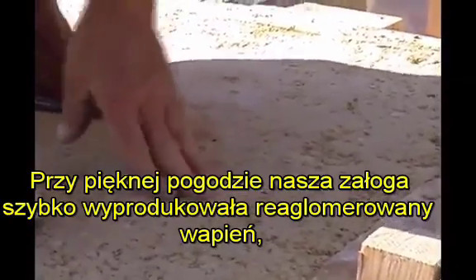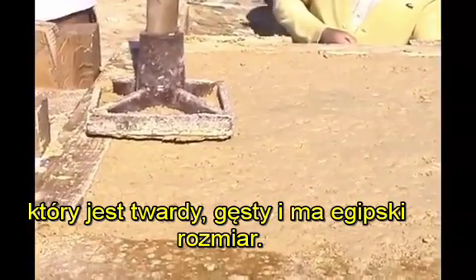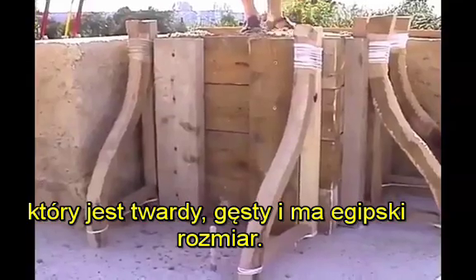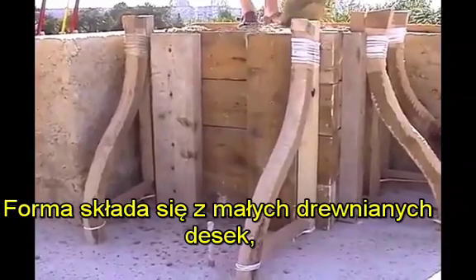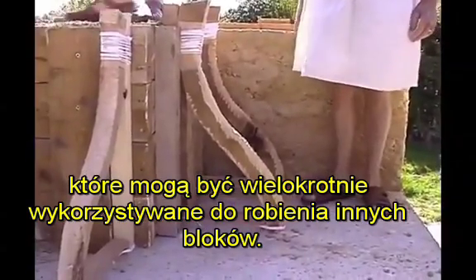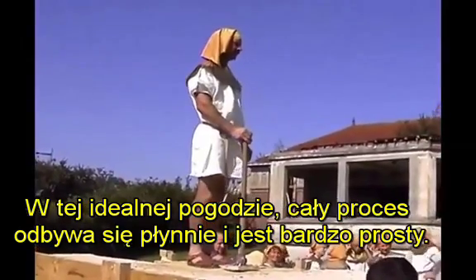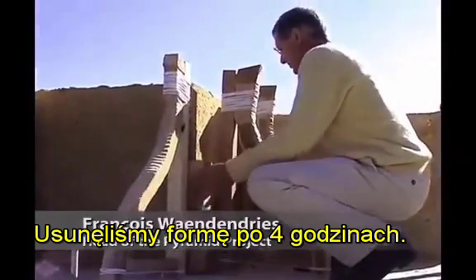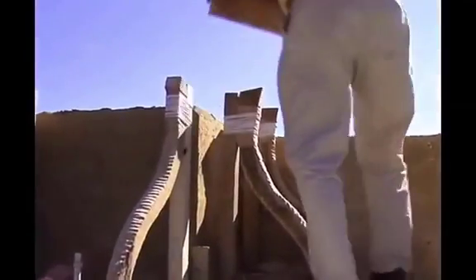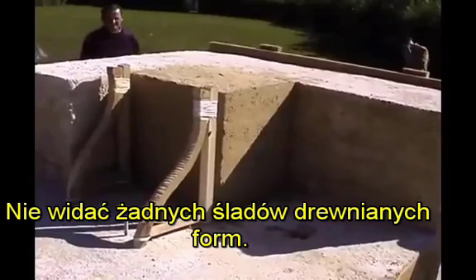When the climate is warm and beautiful, our crew rapidly produces a re-agglomerated limestone that proved strong, dense, and true to the plan's size and shape. The mold consists of small wooden boards, which can be reused many times for making other blocks. In this ideal weather, the whole process runs smoothly and is very simple. We remove the mold four hours later.